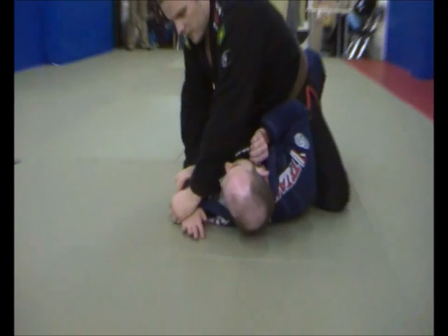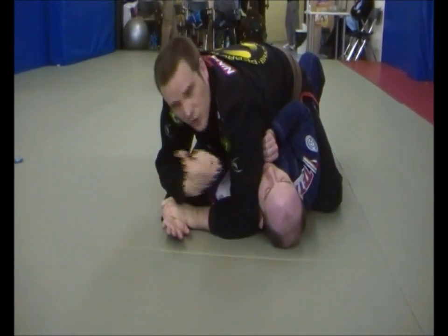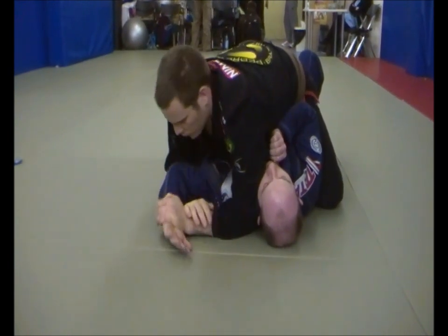If Gareth doesn't defend, then I'm just going to go wrist and elbow right by his ear to stop him from turning in, and I'm just going to Kimura.